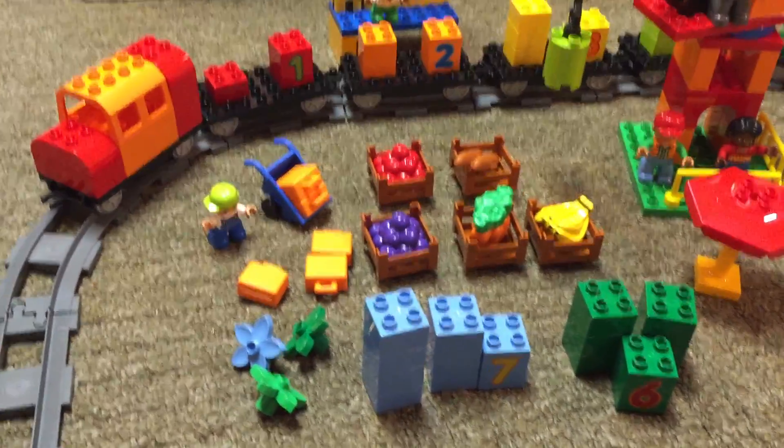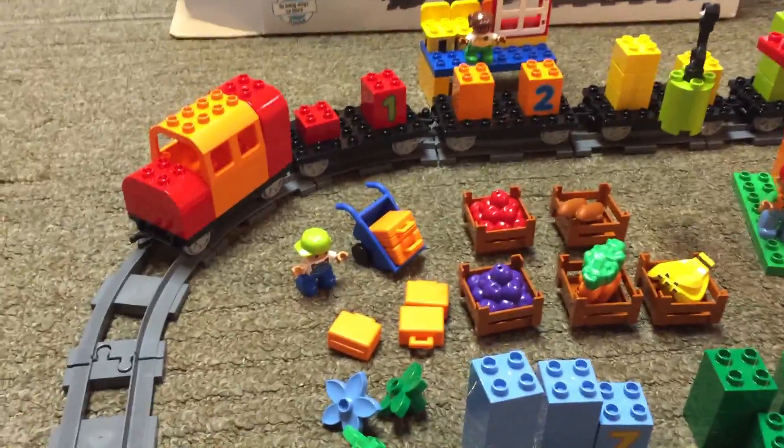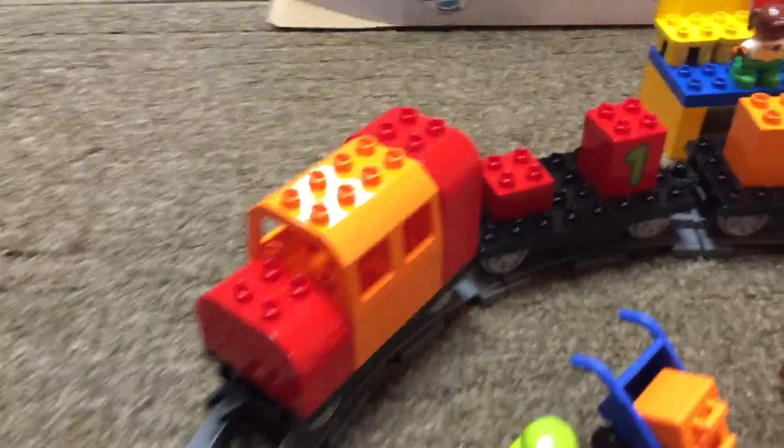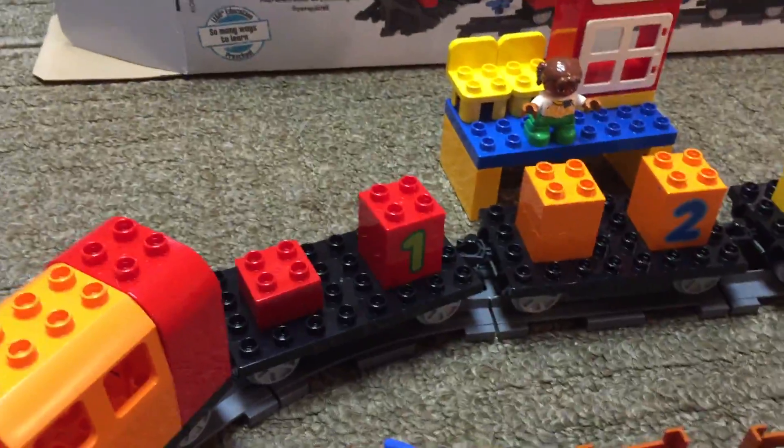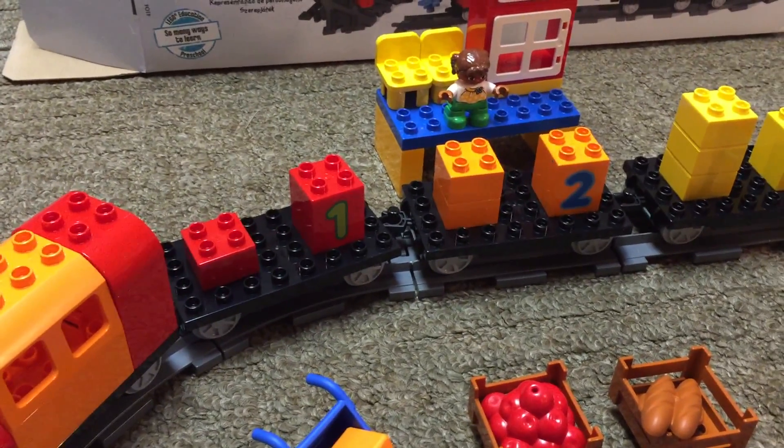We'll go over quickly what you get with this set. It is a really well-designed set. We have the train — you have the engine and five flat cars carrying the loads. And then you have your colored bricks.